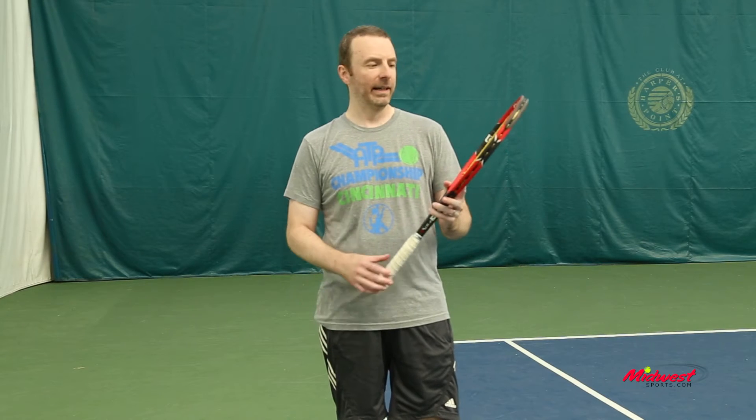Hi, this is Dave from Midwest Sports. Just got done hitting a few balls with one of the newest Pro Staff rackets. This is the Wilson Pro Staff 97LS, and the extra letters in the name — L is for light, S is for spin effect.